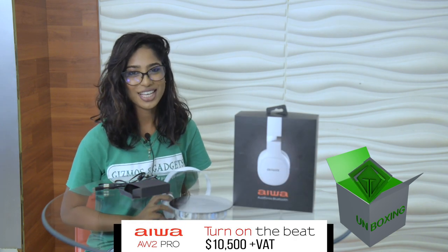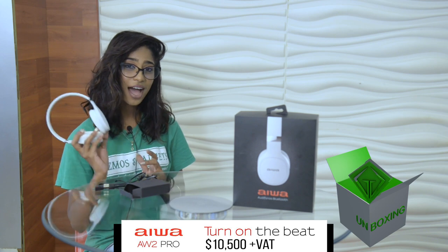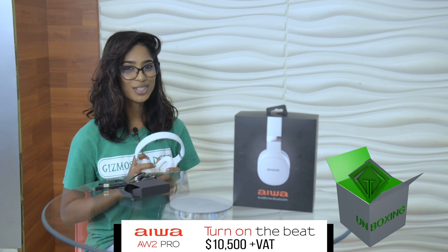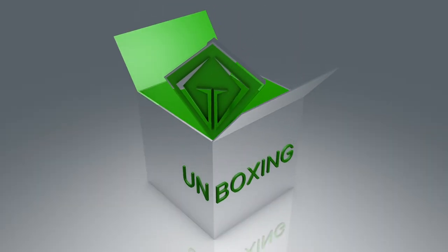So there you have it — the unboxing of the Iowa 2 Pro Headphones. See you on the next Gizmos and Gadgets unboxing. Gizmos and Gadgets: electronics that'll make your life easier.